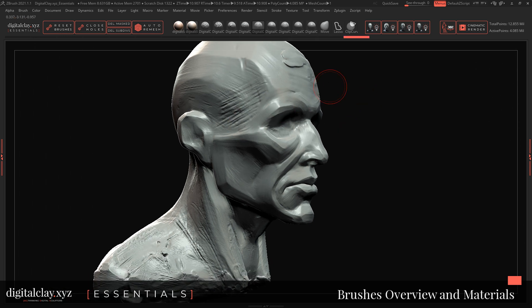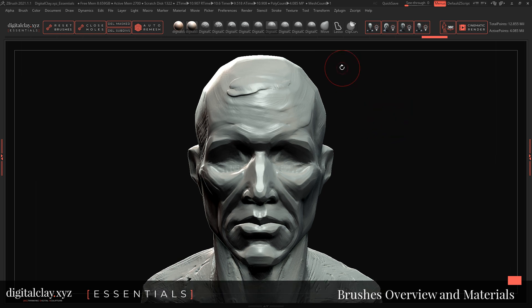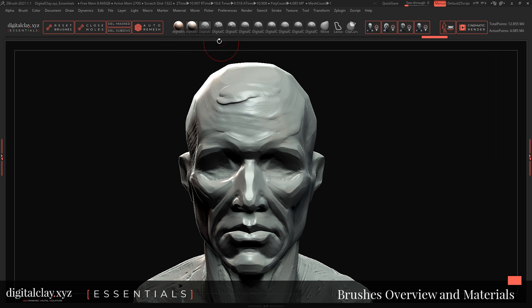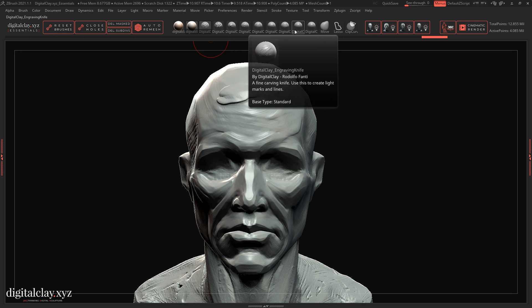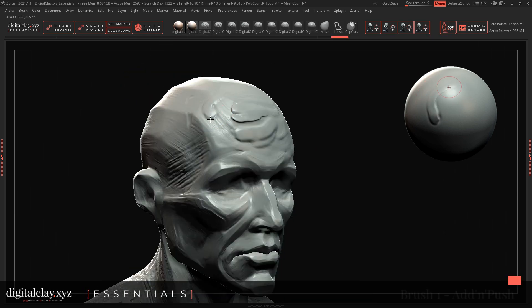They represent everything I've done throughout the series. The spark behind these brushes is not to give you a simple alpha or a simple stamp to repeat on the mesh, but the main idea is to give you a very organic, imperfect, and spontaneous powerful way to create digital sculpture — a way which makes you feel like you're really pushing and pulling the clay. We just want a few simple brushes that give you full creative freedom.